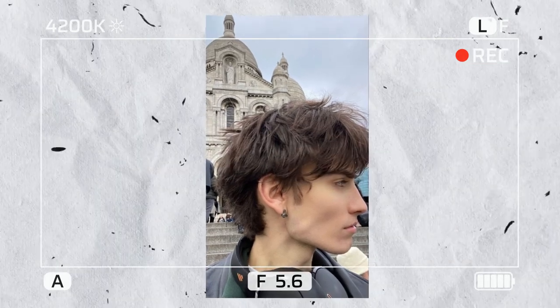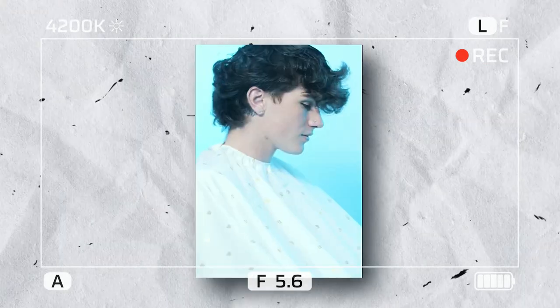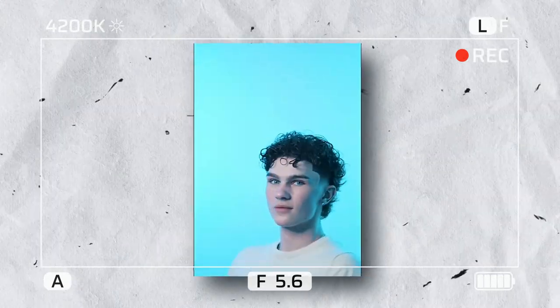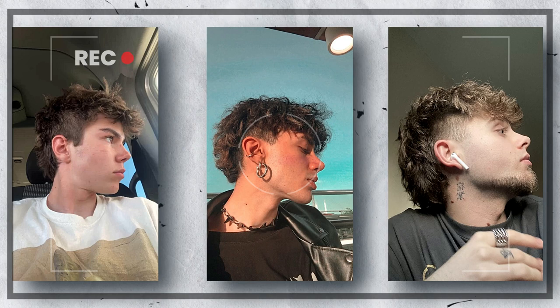How to get the mullet hairstyle inspired by J. Joe from Windbreakers. This is a really popular hairstyle right now, and it's perfect for guys with medium to long hair. The J. Joe mullet hairstyle is characterized by its long, shaggy hair on top and short, buzzed hair on the sides and back. It's a bit of a throwback to the 80s, but it's been making a comeback lately.